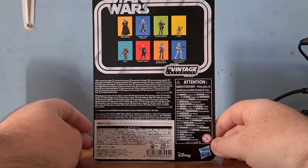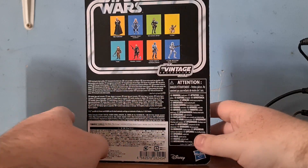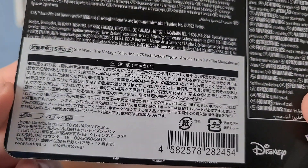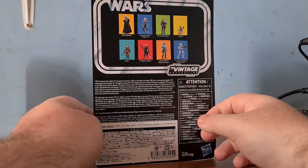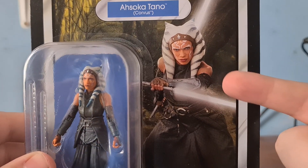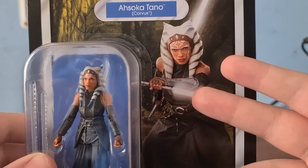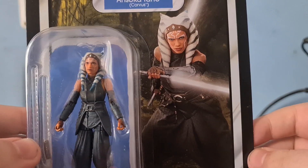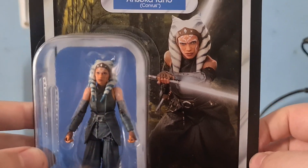This is obviously what the back looks like in its entirety, with all of the different stuff — the tensions, all of the safety warnings and whatnot. And yeah, that's it from the back. From the front you can see — I can't remember the actual actress's name — but Ahsoka Tano is there, which looks very, very awesome, and I do love her in the actual Ahsoka show.